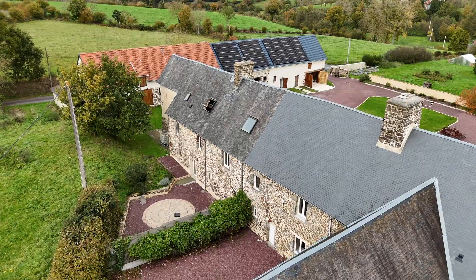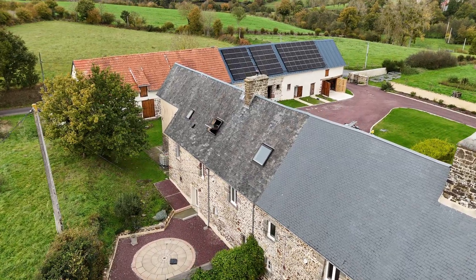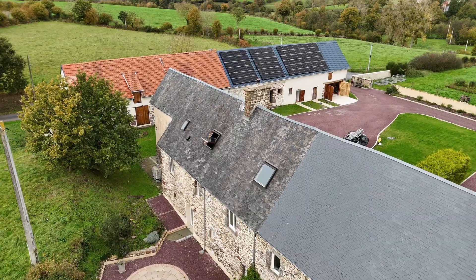Welcome to Gridbusters! So what we're going to be doing today is getting everything ready for putting up two strings of solar panels on the back of our house.